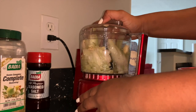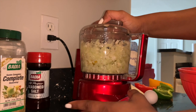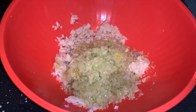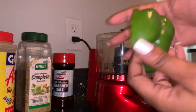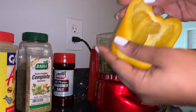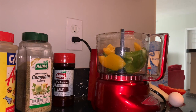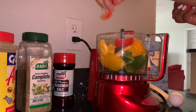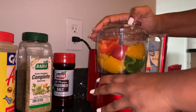Blend nicely until everything is chopped up really fine, then add it to the bowl with the minced conch meat. Next, add half of a green pepper sliced up, half of a yellow pepper nicely sliced up, and half of a red pepper sliced up.